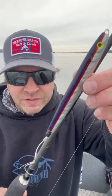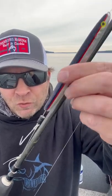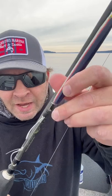Point Wilson dart sliding setup: 40 pound Maxima, 4.0 VMC hooks, 4.75 ounce dart, tab bent over to 90 degrees.